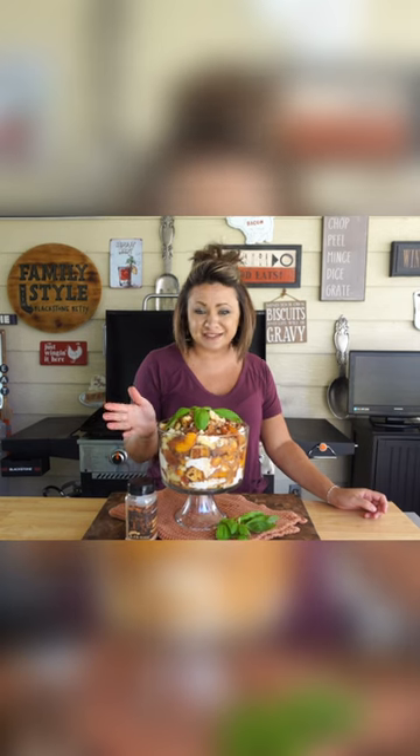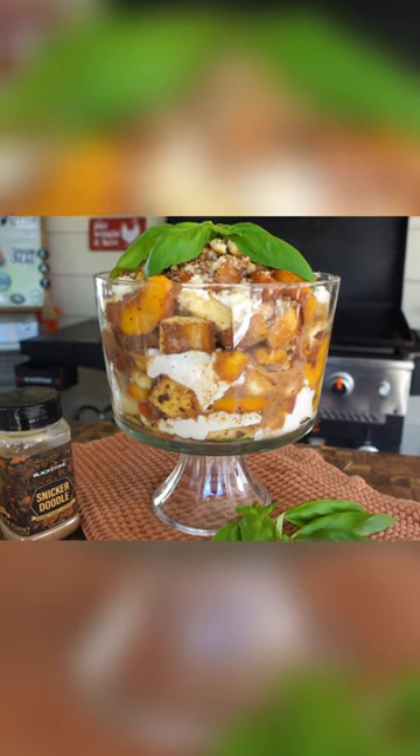Hey guys, it's Blackstone Betty. The best thing about the Blackstone is not only does it cook breakfast, lunch, and dinner, but you can also do dessert on it.